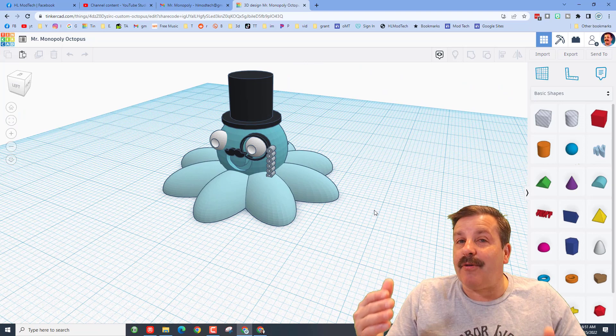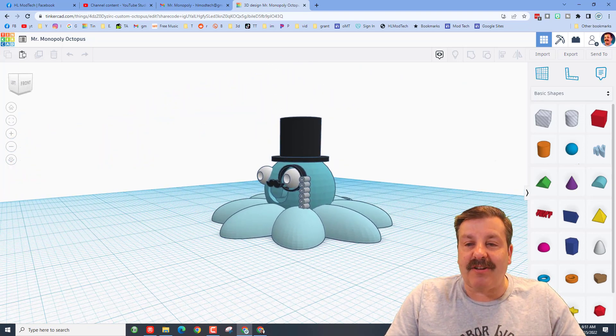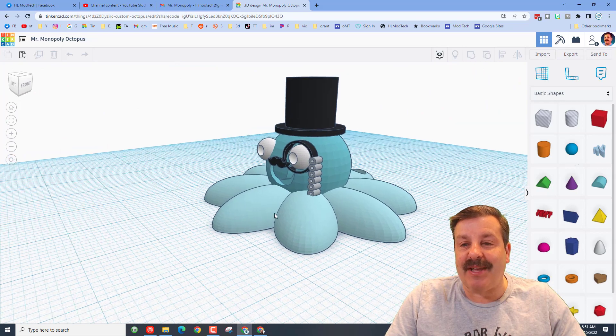Now if you haven't seen the project Bria created, the tutorial lasts about seven minutes, and now there are two extension videos — one where TT added a cool little top hat, and now you get to see where Mallory said, 'Oh, I could take and make this into a Mr. Monopoly Octopus!' How fun!